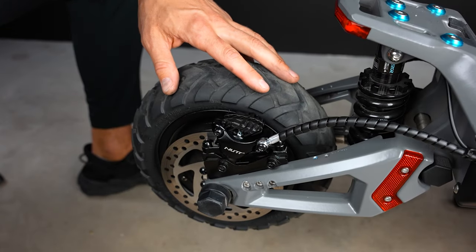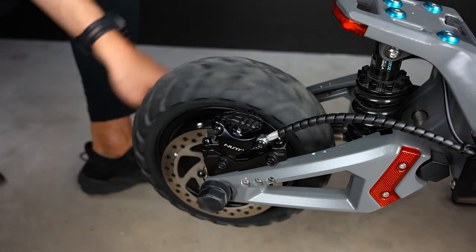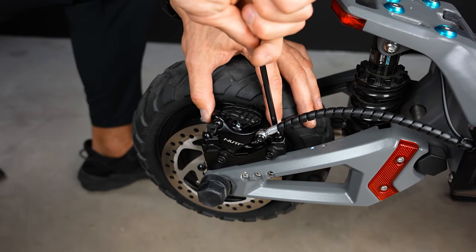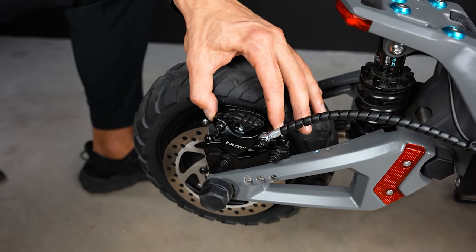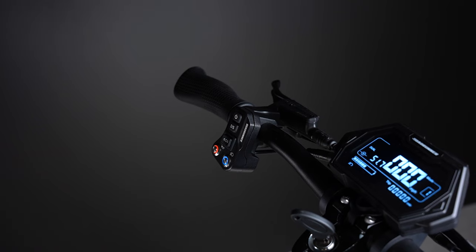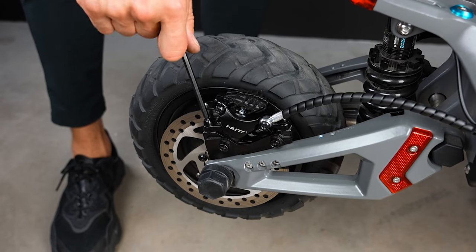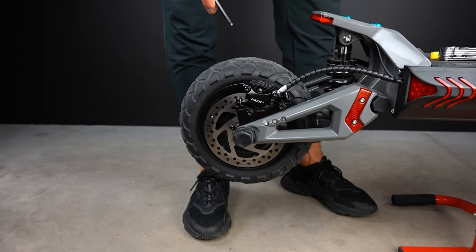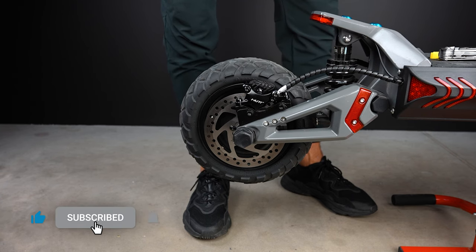You're going to hear a little bit of rubbing, and we're going to fix that. We will loosen those bolts just a little bit so the caliper can move. Then hold the brake lever with your left hand and tighten the bolts back down with your right hand while holding the brake. This little trick re-centers the caliper, and when it's all tightened down you can release the brake and you'll hear no sound.